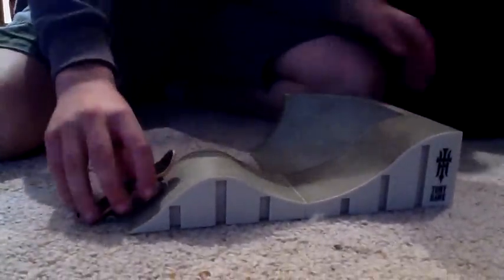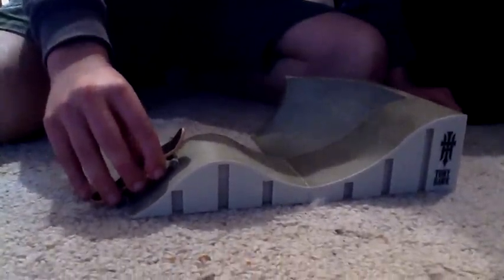Now we're going to be showing you how to jump really far and high. Mitchell, stop using your hands. What? That was not hands. That was not hands at all. Yeah, it was.